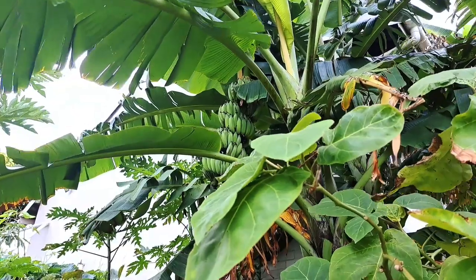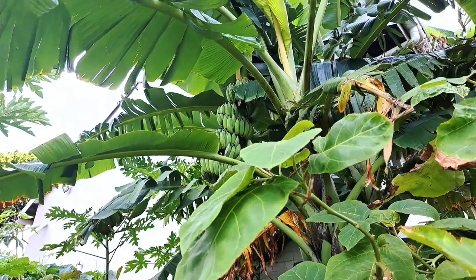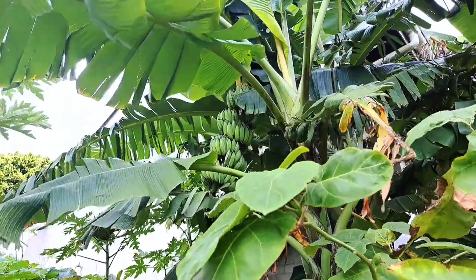Today is the 8th of May 2022 and it is late autumn here in the southern hemisphere where I live in South Africa. The climate is subtropical and the winters are very mild, not cold at all. Today I've got a garden update for you guys, so enjoy. Because the winter is very mild, most of the plants grow throughout the year.